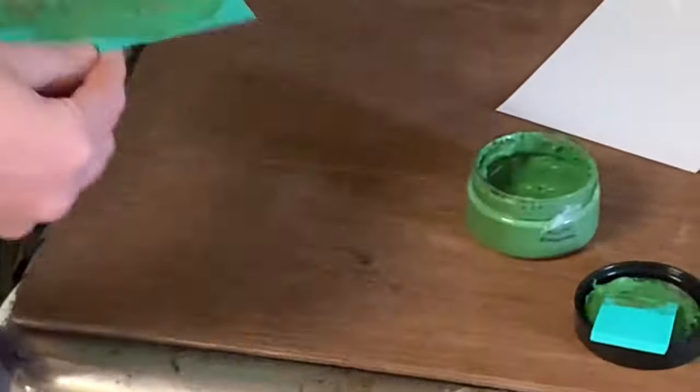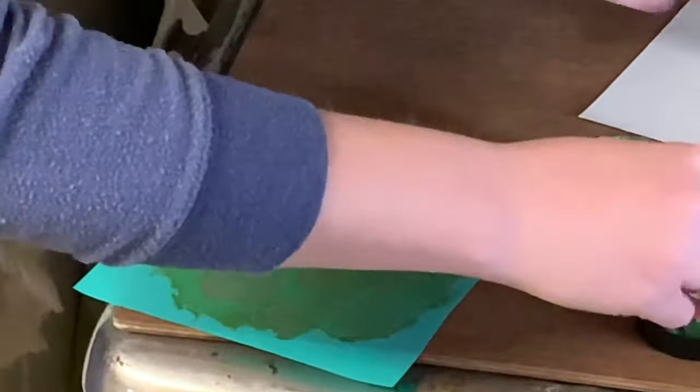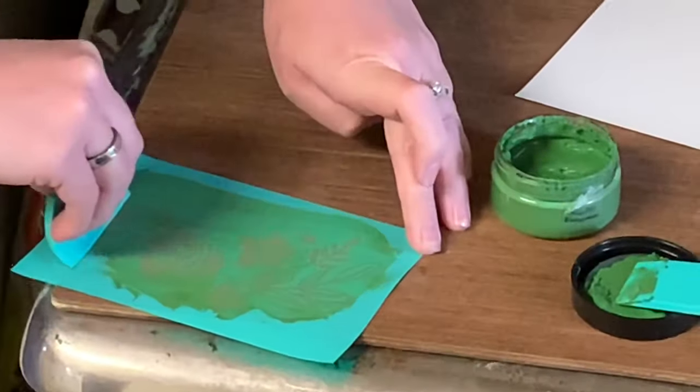I'm going to wash the transfer when I'm done, let it air dry sticky side facing up, and wipe it down with a disinfectant cloth to keep that stickiness going. Then it goes back on its backing sheet. Isn't that beautiful — I just love it.